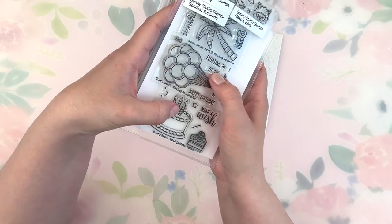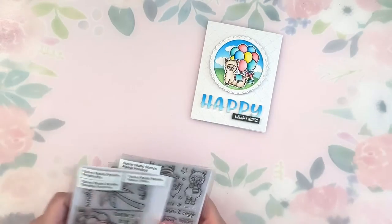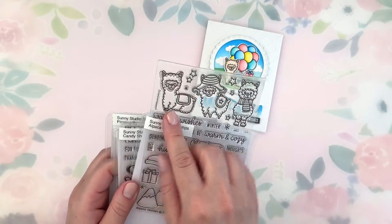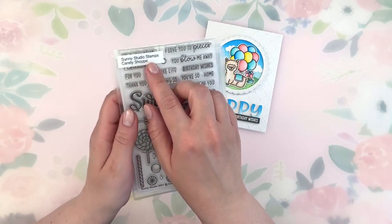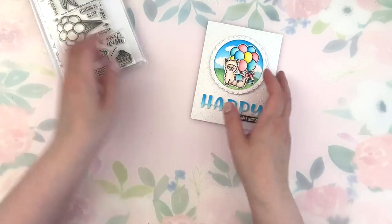First let's go over all of the products I'm using for this one. For my images I'm using the Floating By stamp set for my big bunch of balloons, then I'm using a Christmas stamp set called Alpaca Holiday — I use the top little cutie and also the stack of gifts, which in my case are birthday gifts. For my sentiment I'm using Birthday Wishes from Candy Shop.